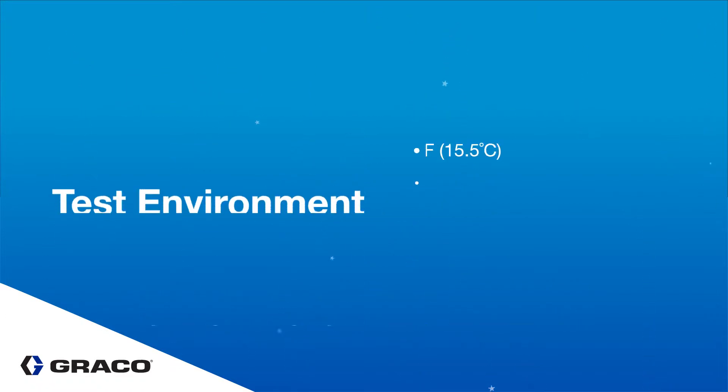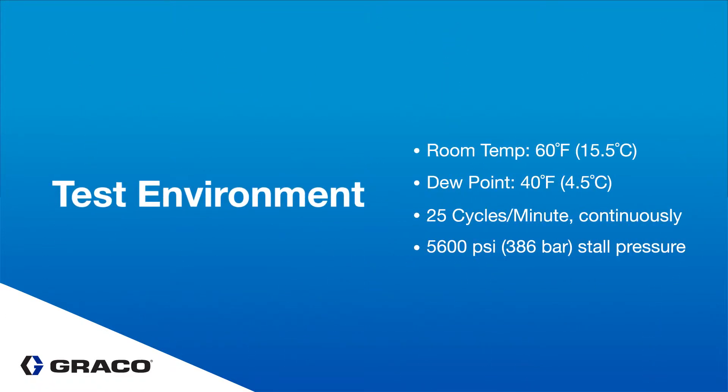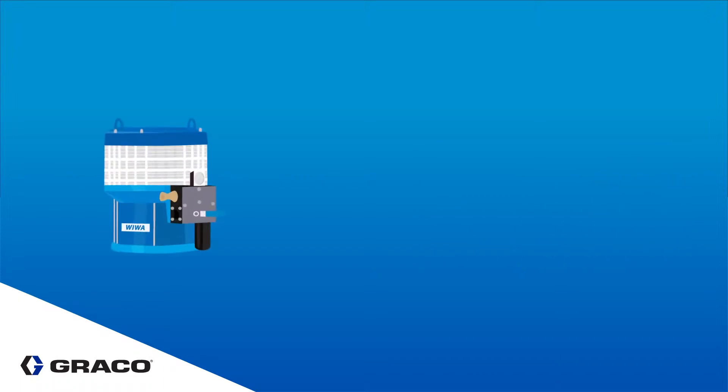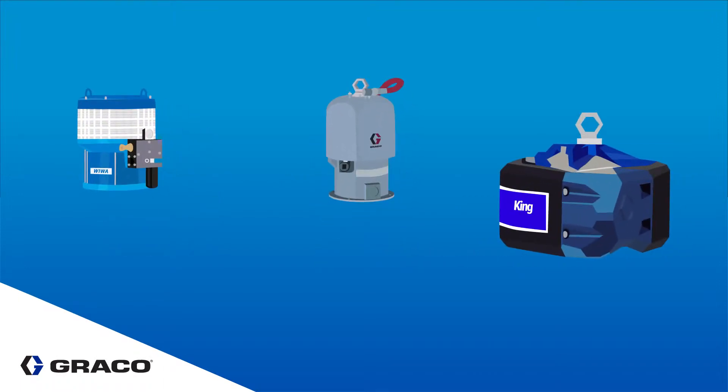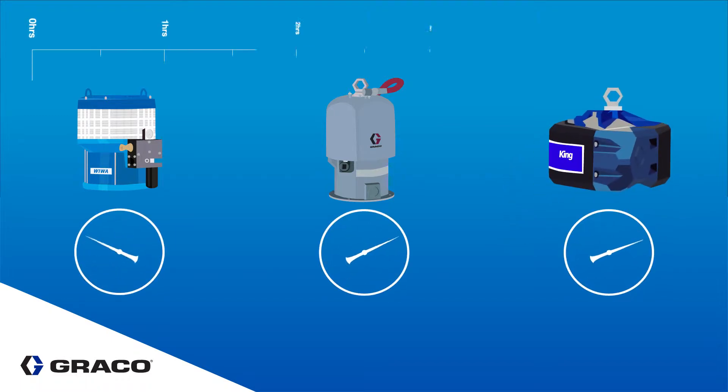Knowing that this is a huge problem for operators and can cause a job to slow down, the team compared a Wiwa motor with Graco's original King motor and the new King motor. Using pressure gauges to show spray pressure, we captured five hours of video to see what happens when an air motor ices.